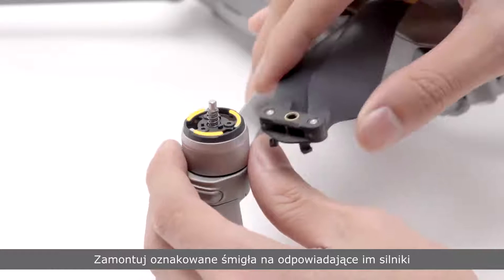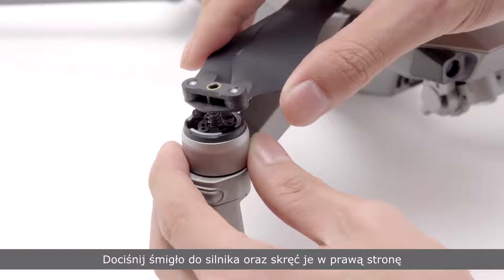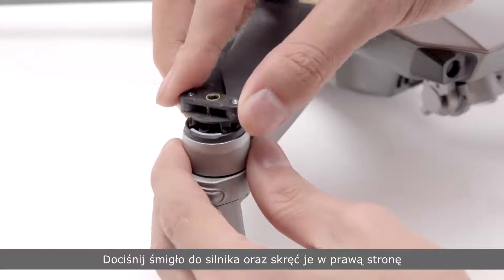Attach the marked propellers to the marked motor mounting bases. Press the propeller down into the mounting base and rotate it clockwise until it is secured.